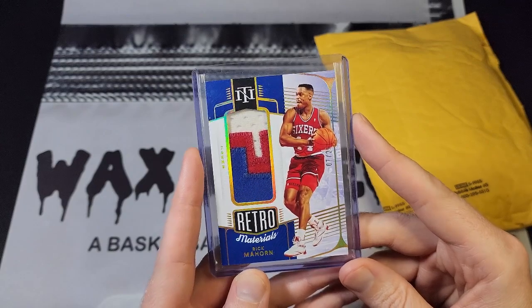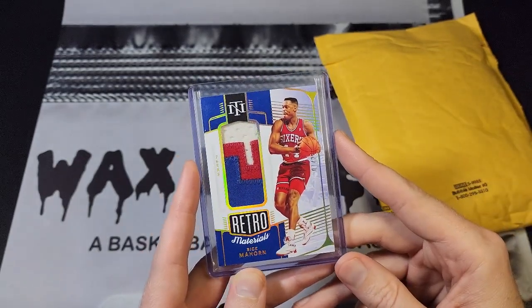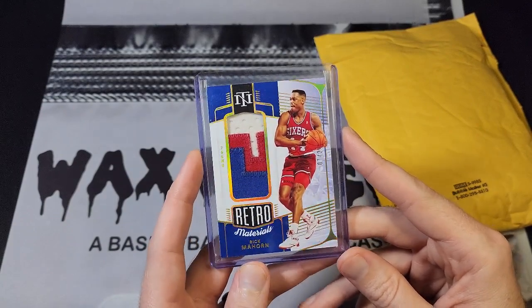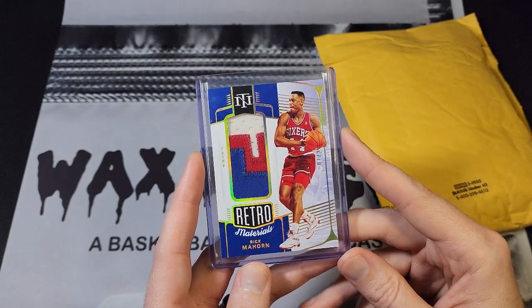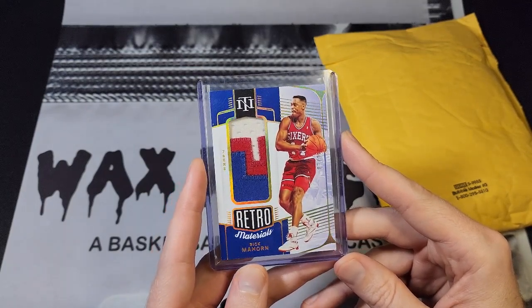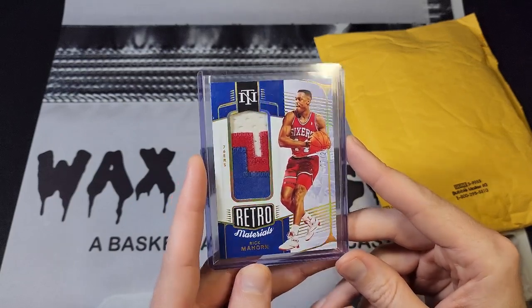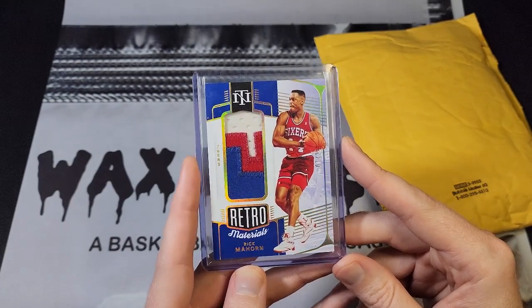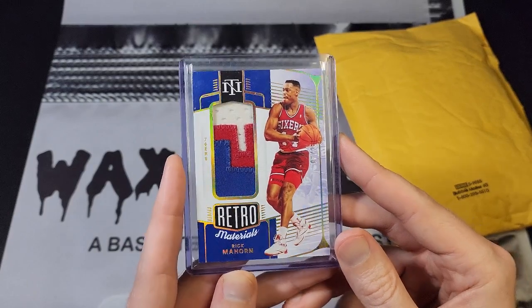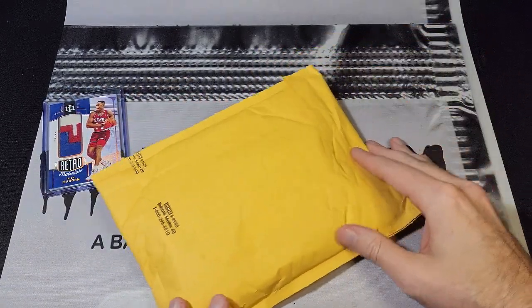This is a Rick Mahorn Sixers patch. I already had a Rick Mahorn Pistons patch, but I've been trying to pick this set up. I need to look at the checklist because I keep finding these. If there's like 40 guys in this set, maybe I should just grab as many as I see for cheap, which I think is going to be my strategy.